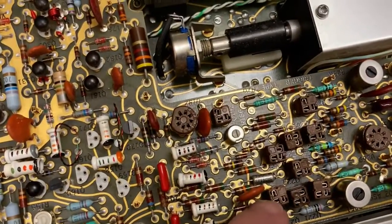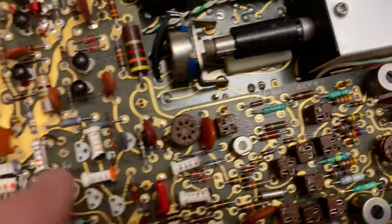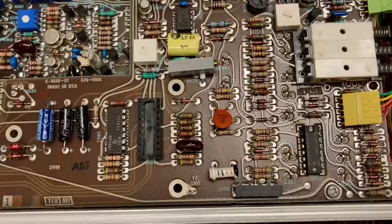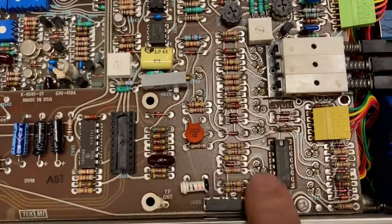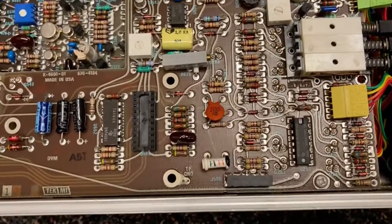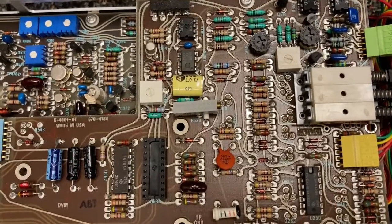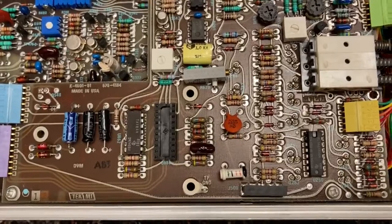I wonder how or why sometimes they decide to use this kind of socket that's off from the board a bit versus this kind where it's right on the board. Going back over the boards I already looked at, it looks like all of the transistors are removable - very easily replaced without having to get out the soldering iron and disassemble this and get to the other side of the board. That's amazing.